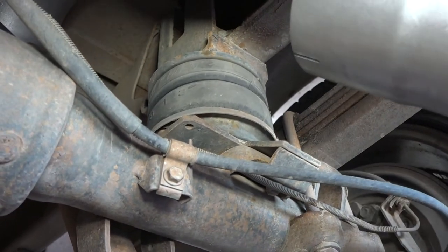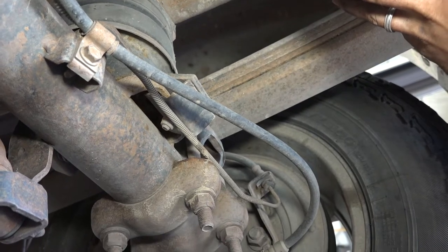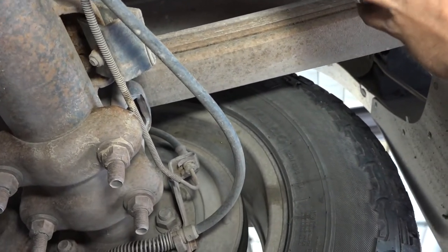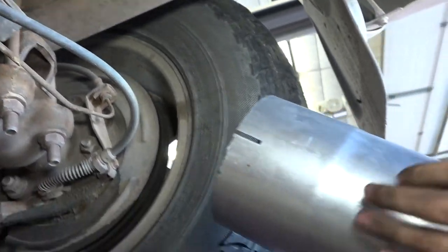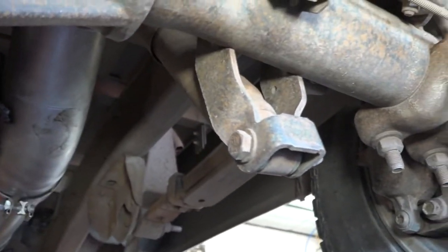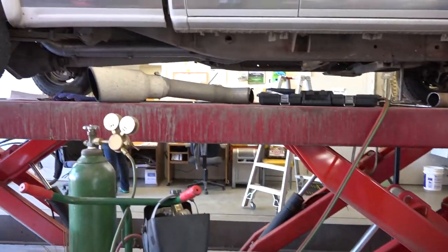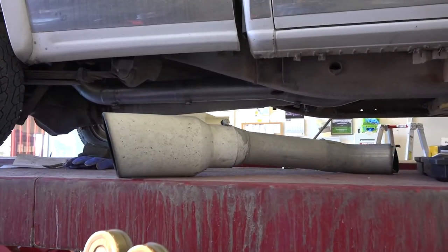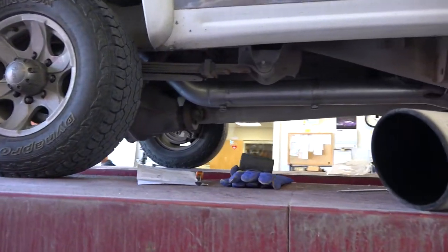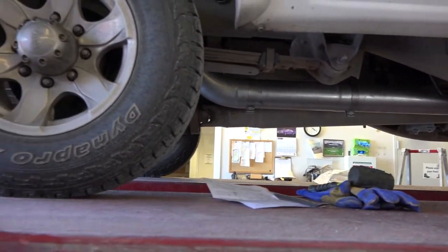He has airbags on the rear axle. Set up to pull, huh? Yes, sir. Gooseneck ball in the bed. The next segment is going to be firing it up. It was about an hour's worth of work. All clamps are tightened up. It's ready to be fired up.